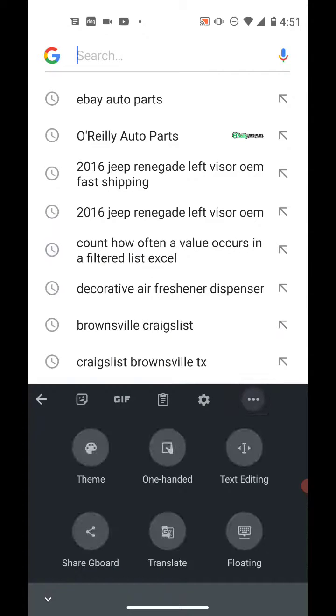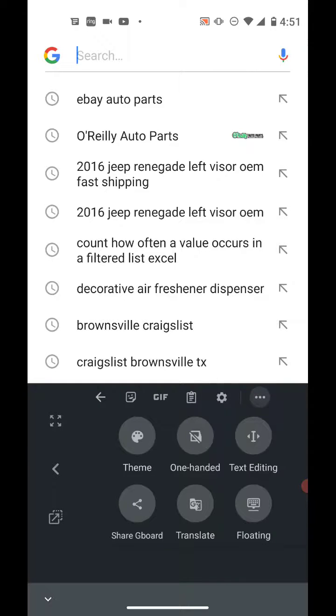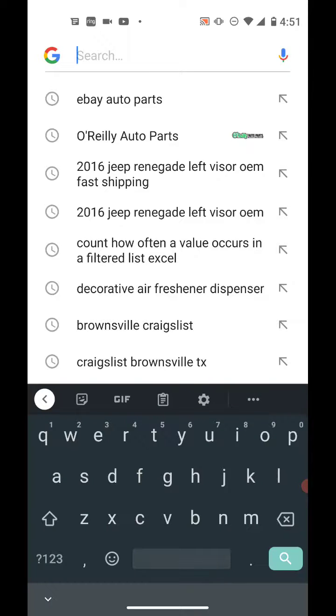Now you might see the one-handed keyboard instead. Go back to the menu — see it's the only one with a diagonal line through it — and tap that to turn it off as well.